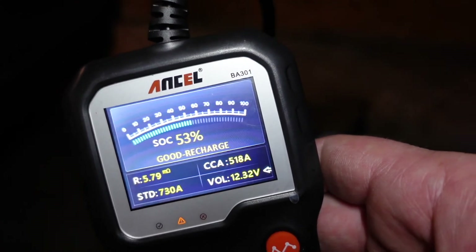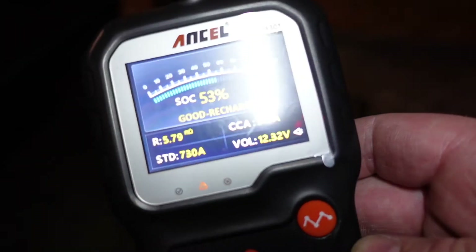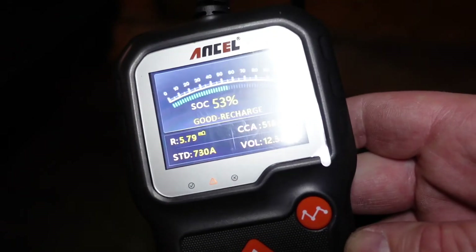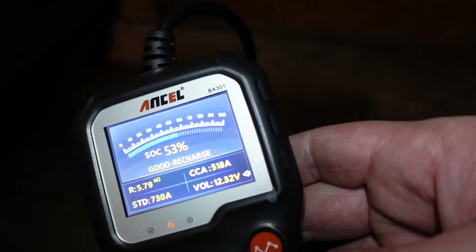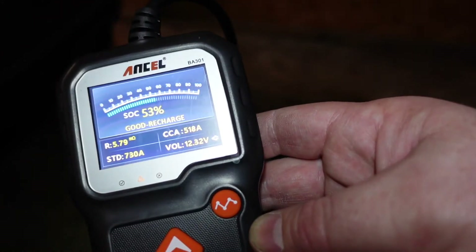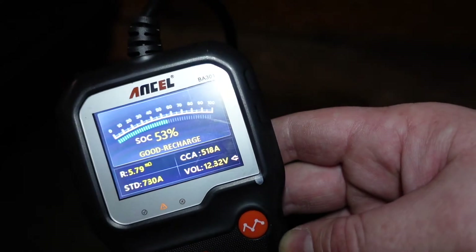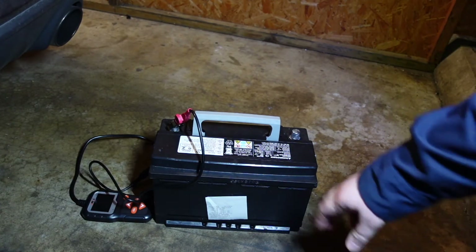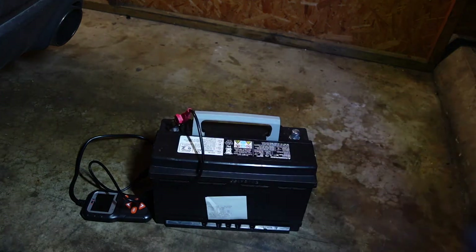Unfortunately we have a battery charger but no outlet out here, so we're going to take the battery to our local AutoZone and let them recharge it for free. This is the original battery that came with the vehicle when I bought it — it's a 2016, so it's about five years old. It's actually holding up pretty well, but we're approaching that five-year mark. Vehicle batteries typically last between three to five years. We dropped it off, had them test it — they said it was good, it just needed to be recharged, which is exactly what our tester said.